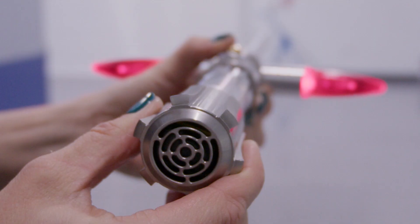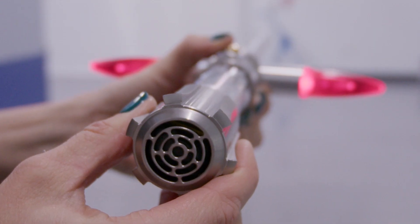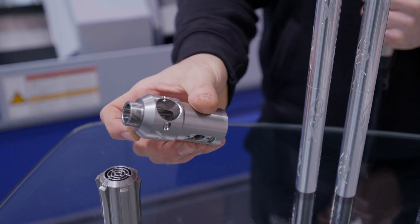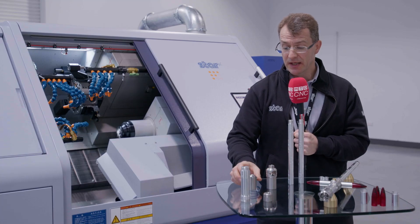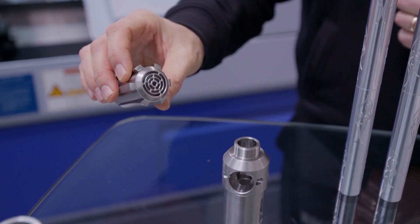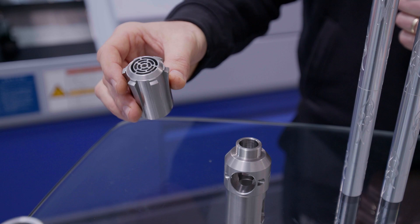Regarding the engineering, the most challenging parts we've done on the SR38 — these two. We've got the body with various machining operations: balance milling, balance turning, and engraving included. And the hilt at the bottom of the Star Sabre — again, balance turning, balance milling, and lots of milling on the back end.